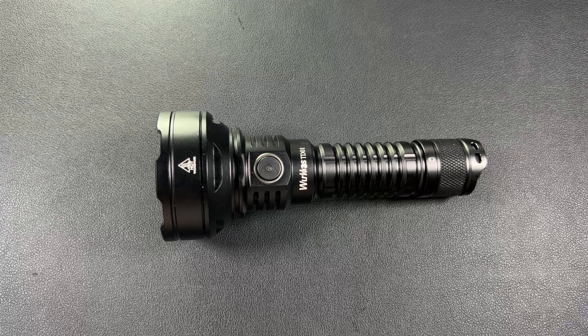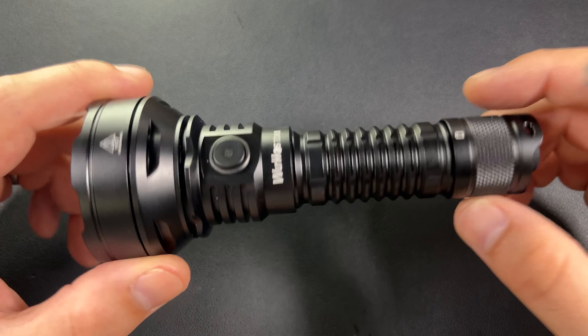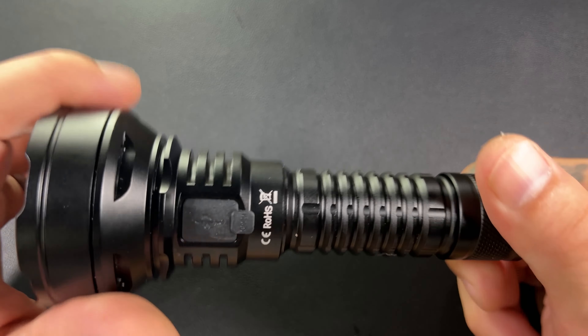Here's the thing about this — this is one of those flashlights that you're going to take outside and pretend it's a lightsaber and beam the moon with it. It's going to be a ton of fun. Now for the people who are actually going to use this for its intended purpose...